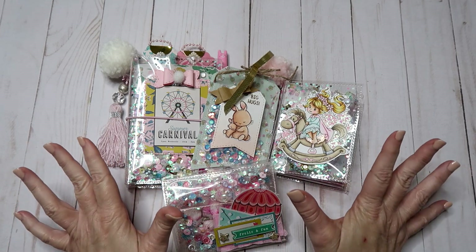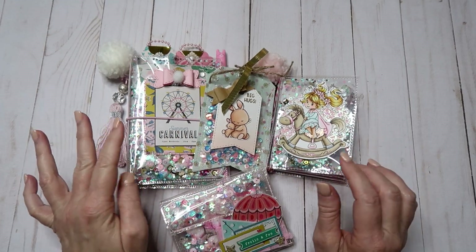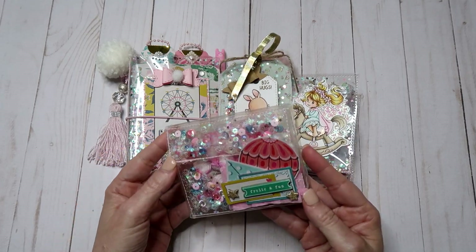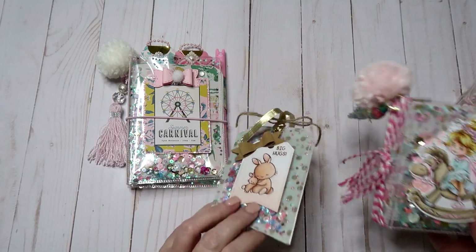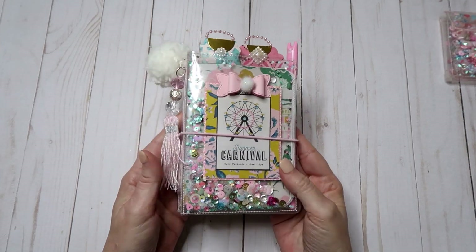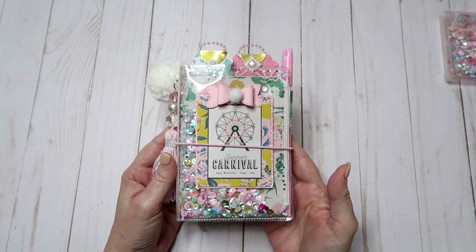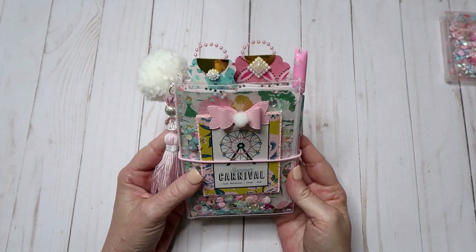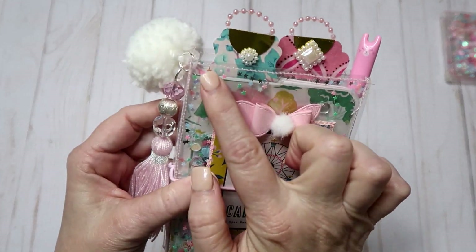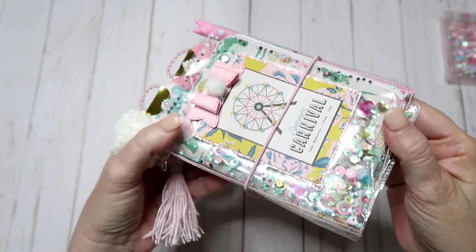I thought I would do some of these acetate folders. I think this is called an acetate embellishment book, this is an acetate TN, and then I did some tulle with this as a tag, and then I did a little acetate wallet. We'll go ahead and get started with this TN first because this is my favorite project. I used a die — I don't have it in front of me right now but I'll post a link in the description below — it's a die I picked up at Hobby Lobby to make this part of the TN, and then I did some stitching around the edge with pink thread.